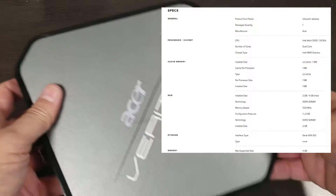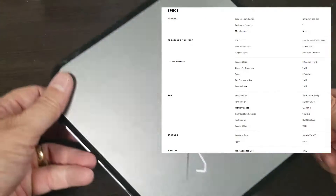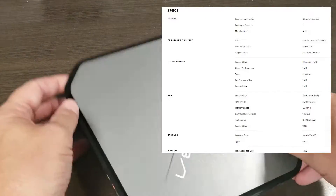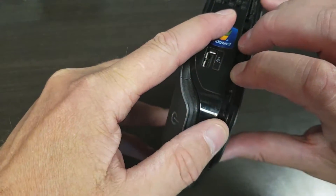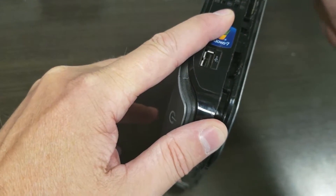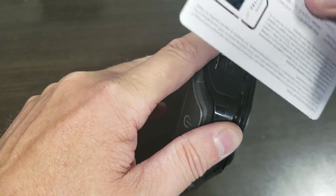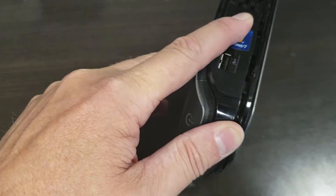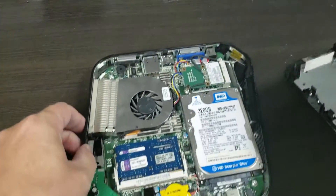The short version is: look for the power button, then flip it over — that's the side you want to pull off. You simply pry this off and work your way around. I've already pulled this off. Typically what I've had to use are credit cards — just put a credit card in, slide it around, and off you go. You do need to use some effort on it.